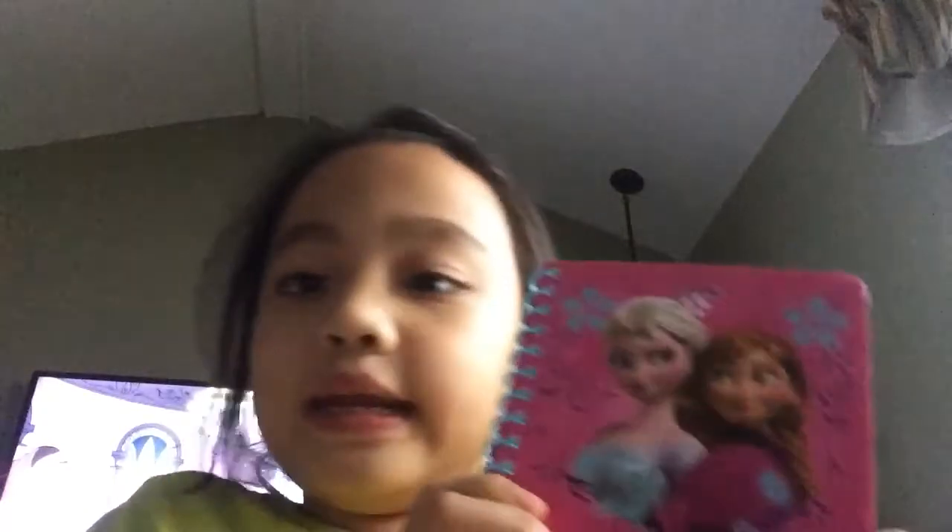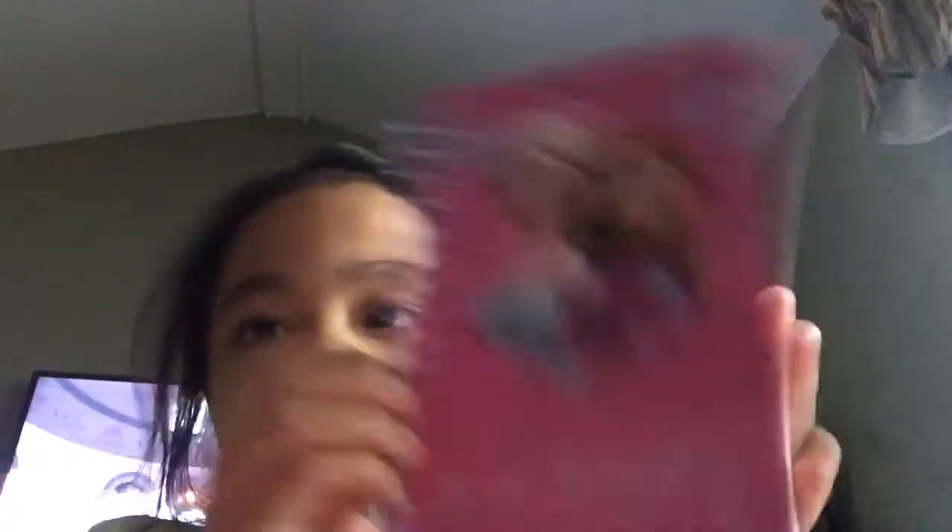First, let's get out the actual notebook. Here it is — it's very tiny. And yeah, there are 60 pages. You can put the date anywhere you like.